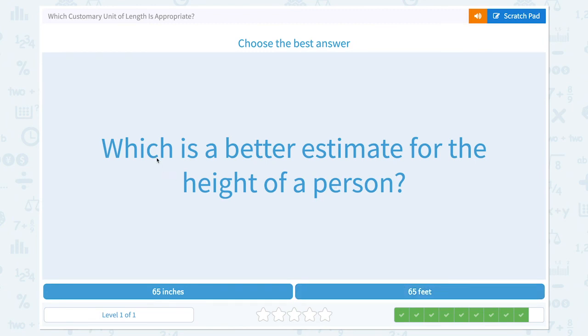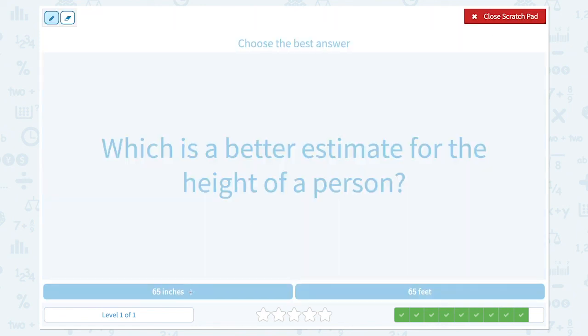Last question. Which is a better estimate for the height of a person? 65 inches or 65 feet? I'm about 5 feet, so 65 feet would be too tall. I don't think there's a person that's 65 feet. I think 65 inches would be the better estimate.